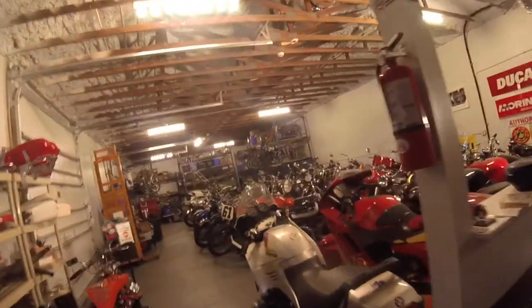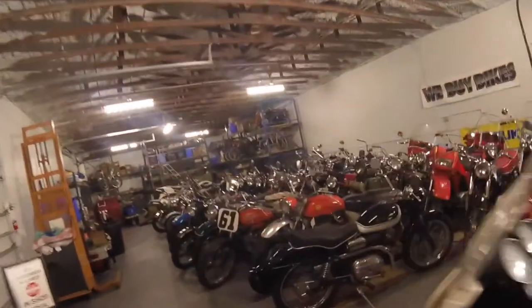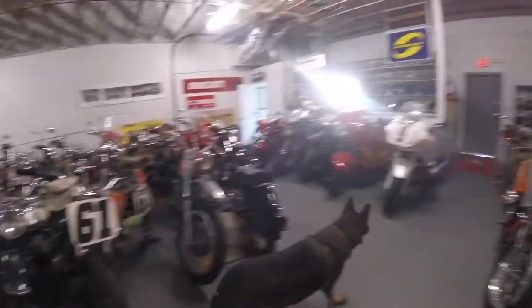Welcome to Bullpen Motorcycles. That's Inga, our rescue dog. She likes motorcycles too, but she likes to eat them.